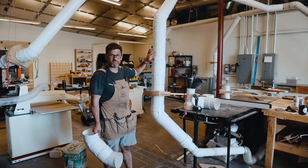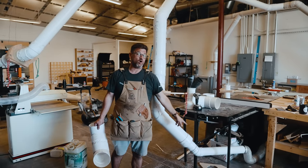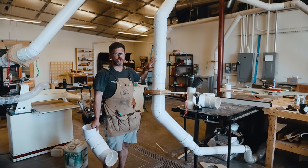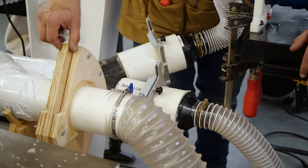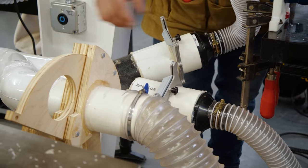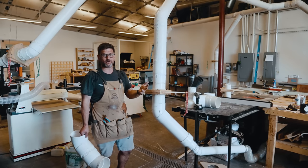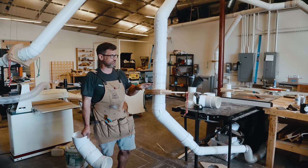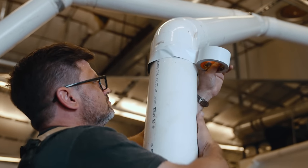You want to use as big a pipe as you can. As you can see here, we don't go down to four-inch until we're almost at the tool, and that makes a big difference. In this shop — new compared to my last — I brought the line to the main tool cluster and then did four-inch to all the tools: joiner, planer, table saw, router table. I should have gotten a lot closer to the tools because I noticed a massive difference at this table saw.